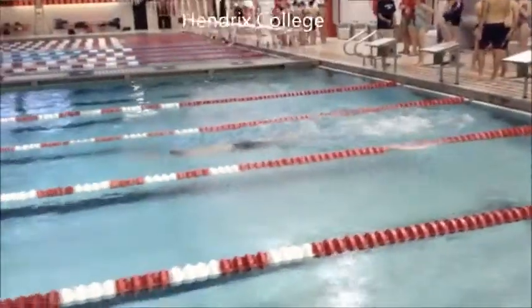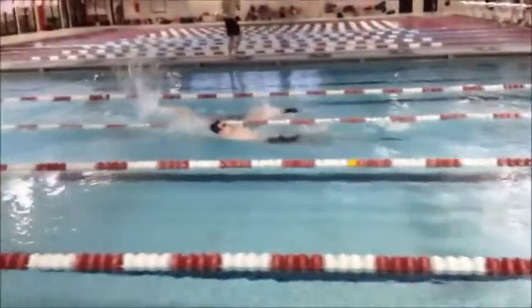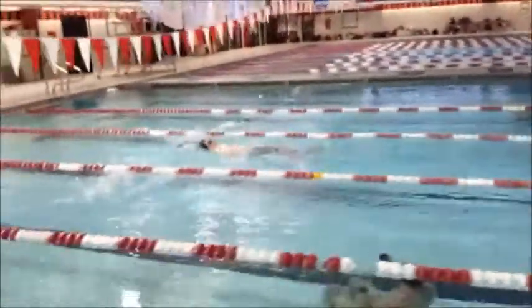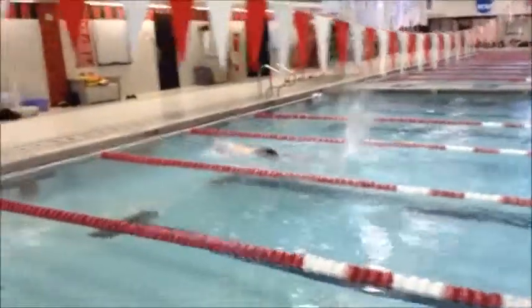We got Nathan's backstroke. Nathan does a great job of getting a good straight arm recovery out of the water. One thing you need to focus on is those knees, and you can see right now that there's no white water in that kick.